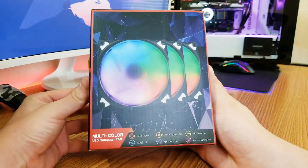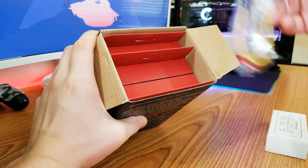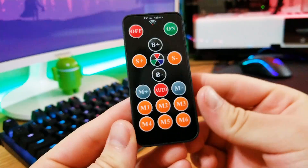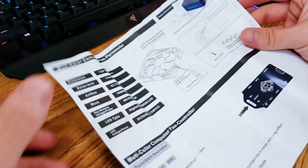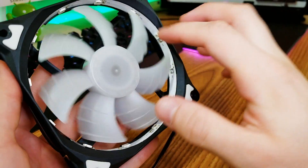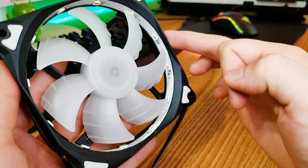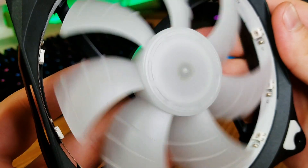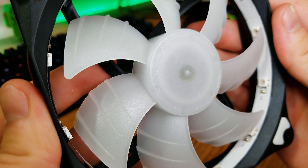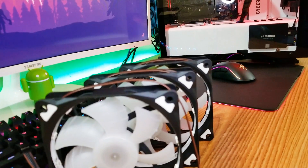Let's start off with the unboxing experience. You get this box with a couple more boxes inside and a Molex to SATA cable for power. Inside the little box you get a fan controller, the remote, the screws, and the manual of course. The other three boxes are for the fans themselves. Feeling the fans, they don't feel super premium, but let's remember you're buying these for about $12 each. The fan blades have this fin design which I believe is supposed to slightly improve airflow. I'm not completely sure if it works here — everything is made of plastic.